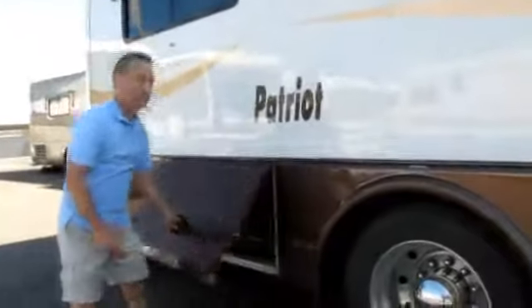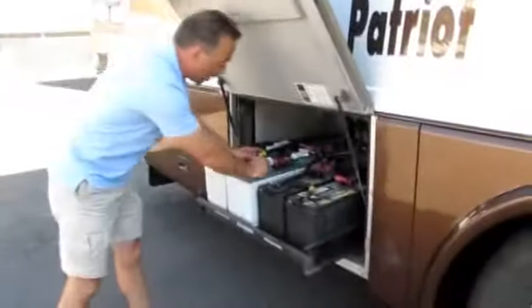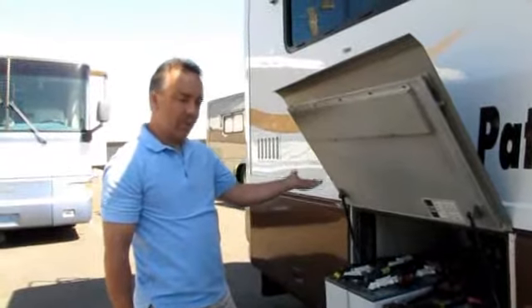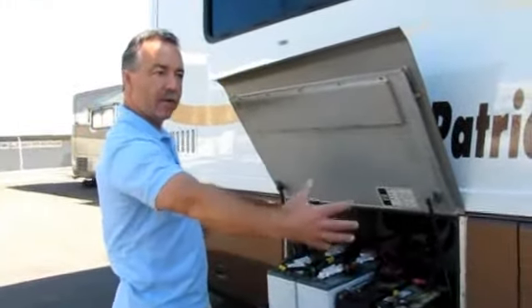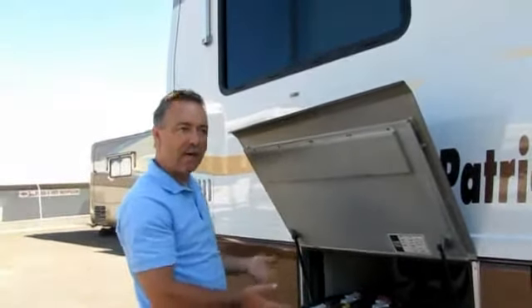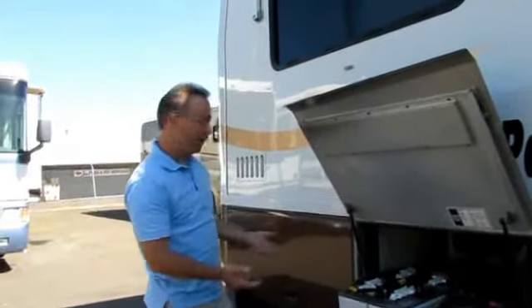This is a coach chassis built by the same company that builds Beavers — they build it from the ground up. The batteries are on a nice slide-out tray so you can check the water level. There are two 12-volt engine batteries and four 6-volt house batteries. It's got a 7.5 kW Onan quiet diesel generator mounted in the front that slides out for easy access. It's also got a 2,000-watt inverter with a 100-watt solar panel on the rooftop to charge these batteries — nice if you're up early in the morning and want to use an outlet for coffee.